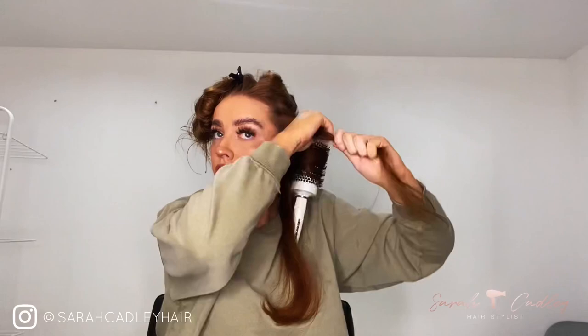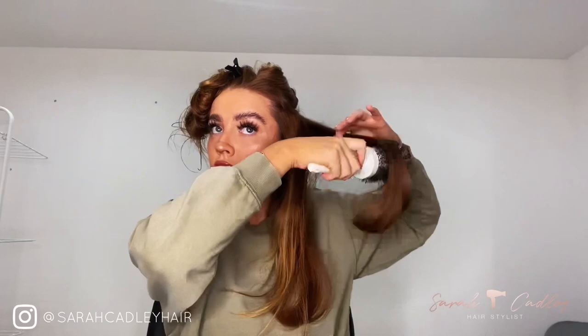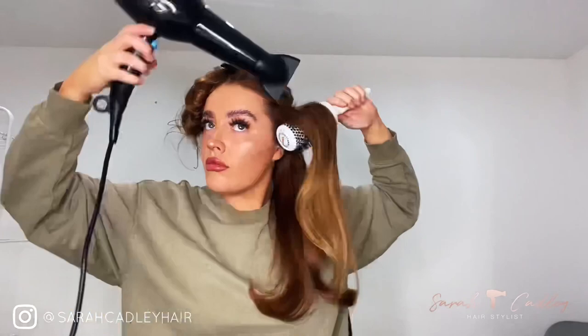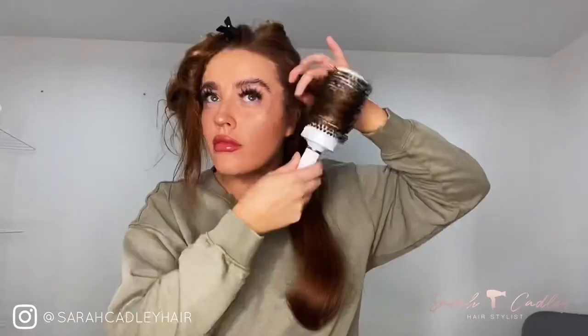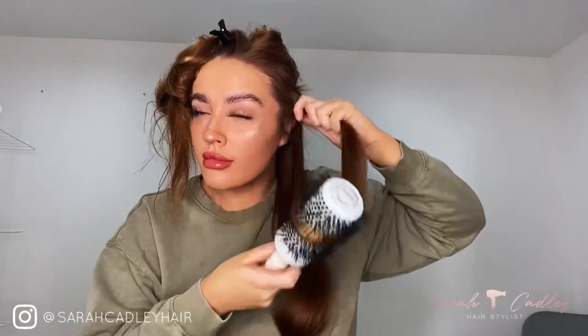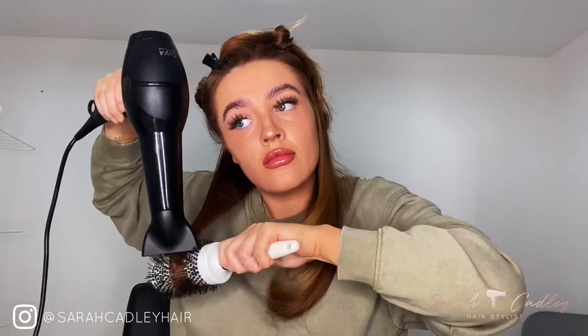Make sure the section you're using to blow-dry is the same width — if anything, less than the bristles on the brush. Wrap it up, let it cool for about 30 seconds and you can see it forms that nice shape. If some bits do come out, just go over them again. Use your hand to hold all the hairs in place within the bristles, especially if you have any hair breakage, so you're not missing any bits.